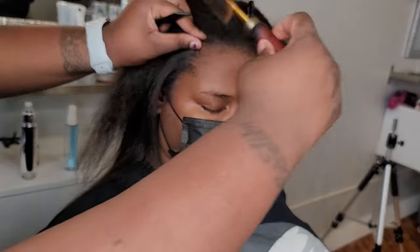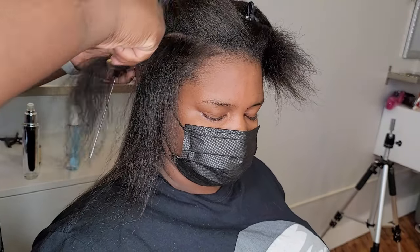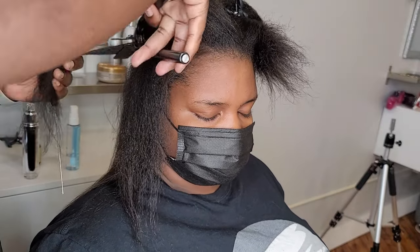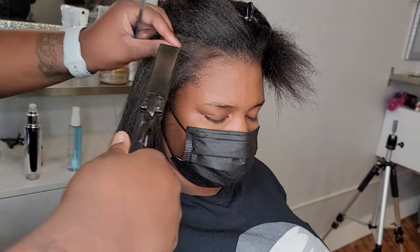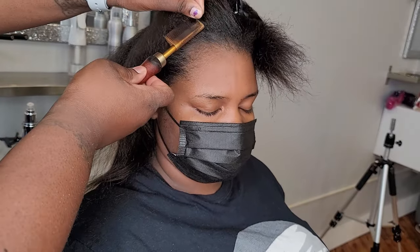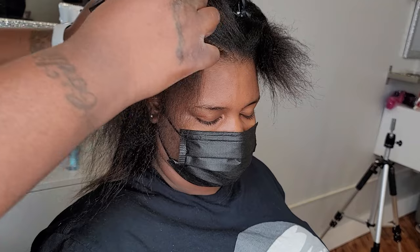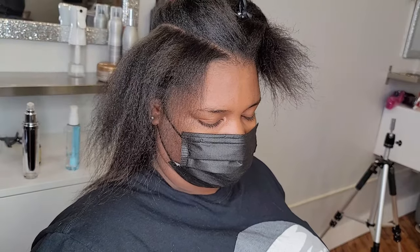The video is pretty self-explanatory as far as my technique — I press the roots first with the pressing comb, then the rest of the shaft with the marcel flare iron. With any heat tool you use, you have to be mindful of not only the heat setting but your client's hair texture. A lot of people go to the highest heat setting, and most people almost never need 450 degrees — I don't care if you're using ceramic or titanium, you really don't have to use 450 to get anybody straight.